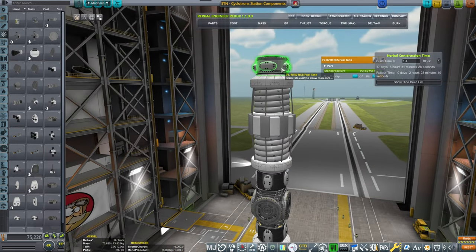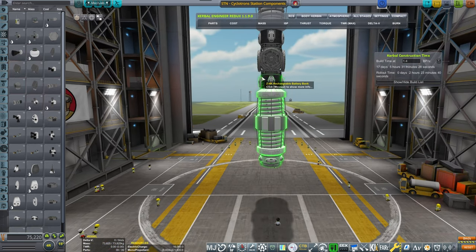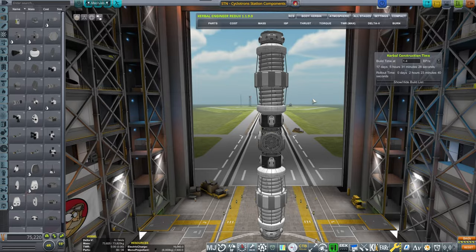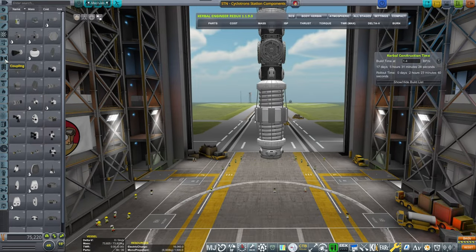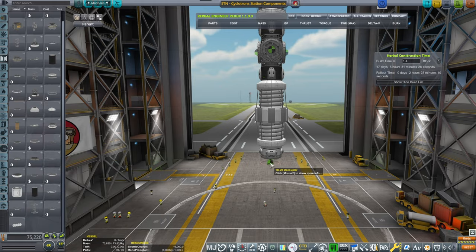That's our payload. We make sure that we auto-strut everything, and when we're done with the payload, we will be encasing that in the biggest fairing that you have ever seen. Yeah, probably. Maybe? Not sure.